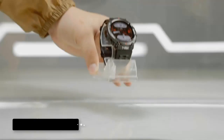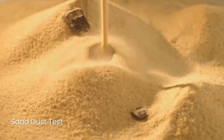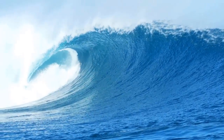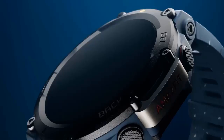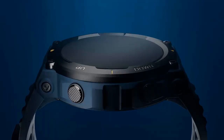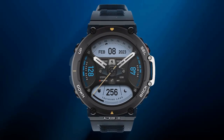The watch has a water-resistance grade of 10ATM, meaning it can withstand the equivalent of 100 meters of water pressure and can withstand splashes, rain, snow, swimming, snorkeling, and other non-high-speed water sports. This rating indicates the watch has been tested to withstand high-pressure water jets and can be cleaned easily with water.